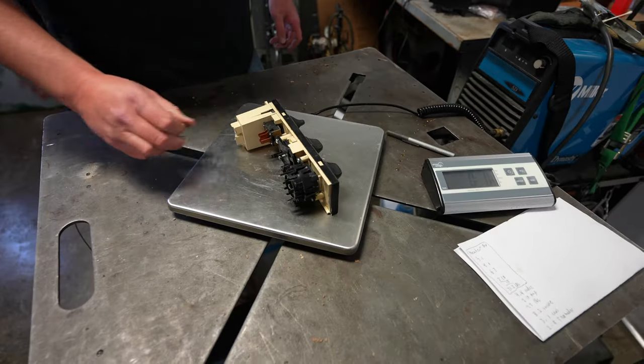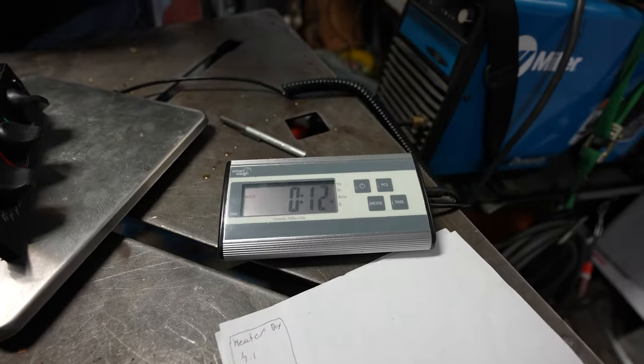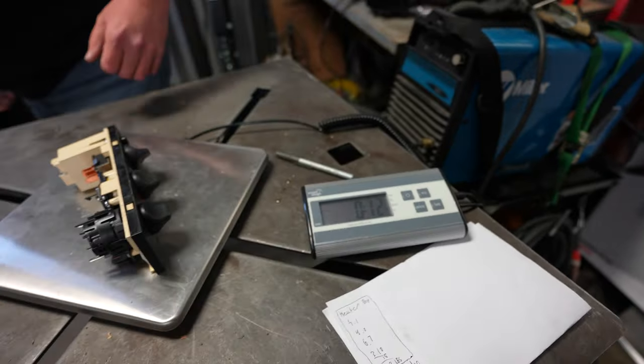AC controls - just a little heater control panel, not much there - but 12 ounces. We'll take it where we can get it.